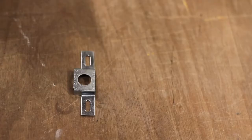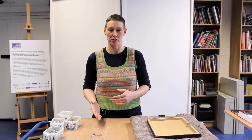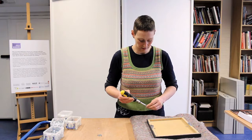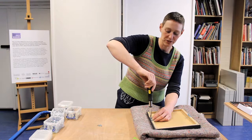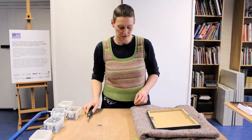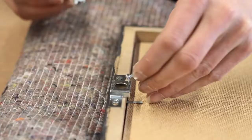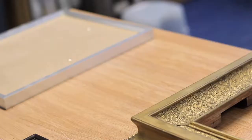Another type of fitting is security clips, where a clip goes on the back of the frame and a pushing clip stops it being removable from the wall without a special tool. We mark out the centre as with the mirror plate and attach the clip with two small screws — being careful to choose screws not so long that they push through the front of the frame. A dome-headed screw sits in the wall, the clip sits over it, and a second piece pushes in so you can't actually remove the picture from the wall.